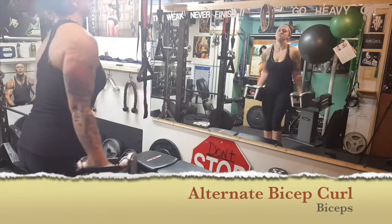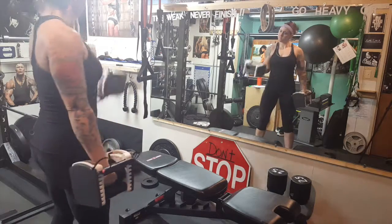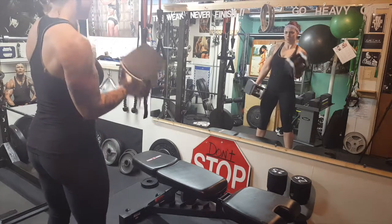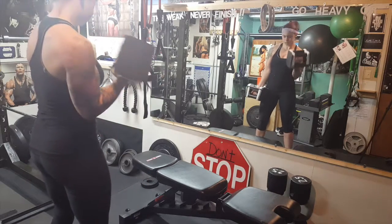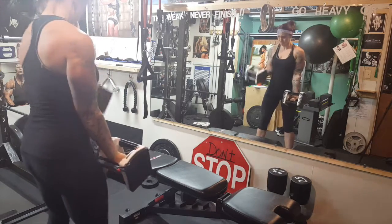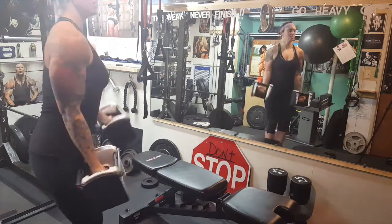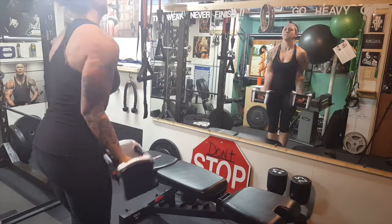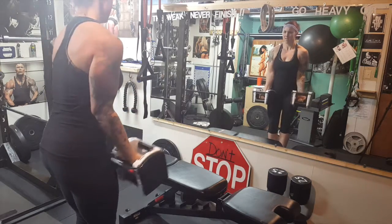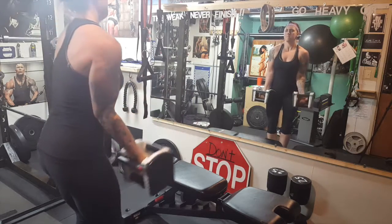When performing standing alternate bicep curls, you will curl one arm and then the other. Make sure you bring your arm all the way down and then back up. Keep your elbows close to your body — do not let your elbows go ahead or behind your body. Slow and controlled, repeat for the desired rep ranges.